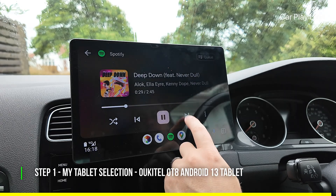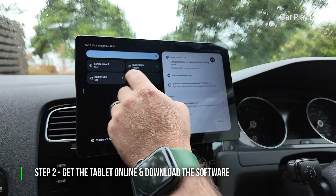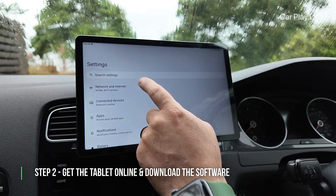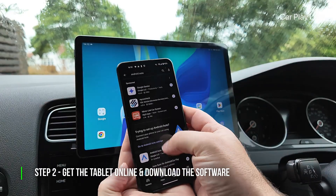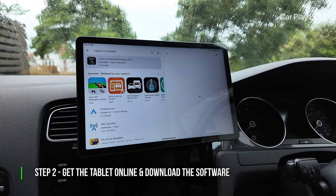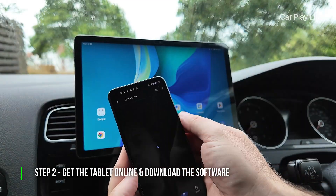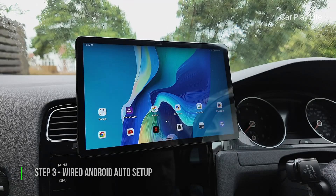First, you need to get your Android tablet connected to the internet. You can do this by connecting to your home Wi-Fi network, using a data SIM card, or tethering an internet connection from your Android phone. Next, make sure your Android phone has the latest version of the Android Auto app installed. Then download the Head Unit Reloaded emulator app onto your tablet — you'll need this premium app to run Android Auto on the tablet's display. If you want to connect wirelessly, you'll also need to download the free Wi-Fi Launcher app onto your phone.